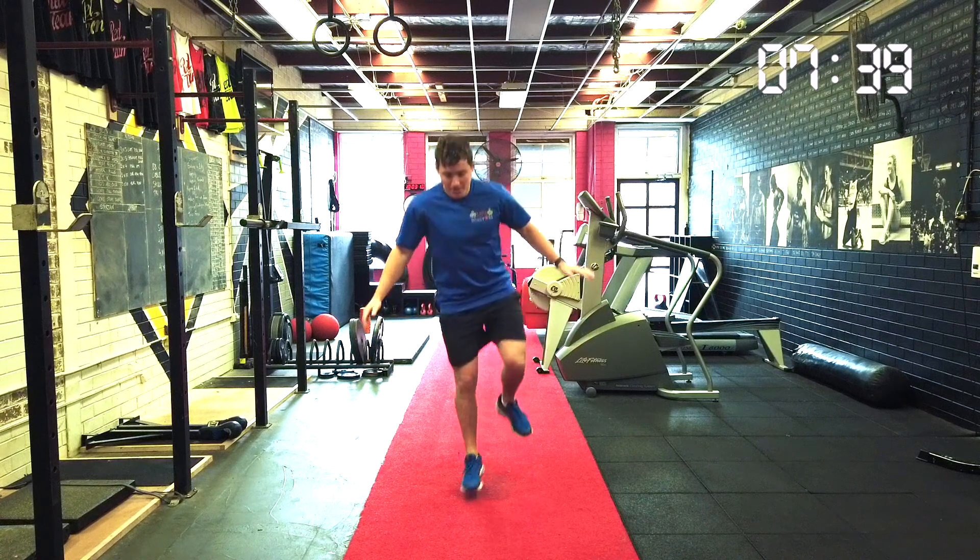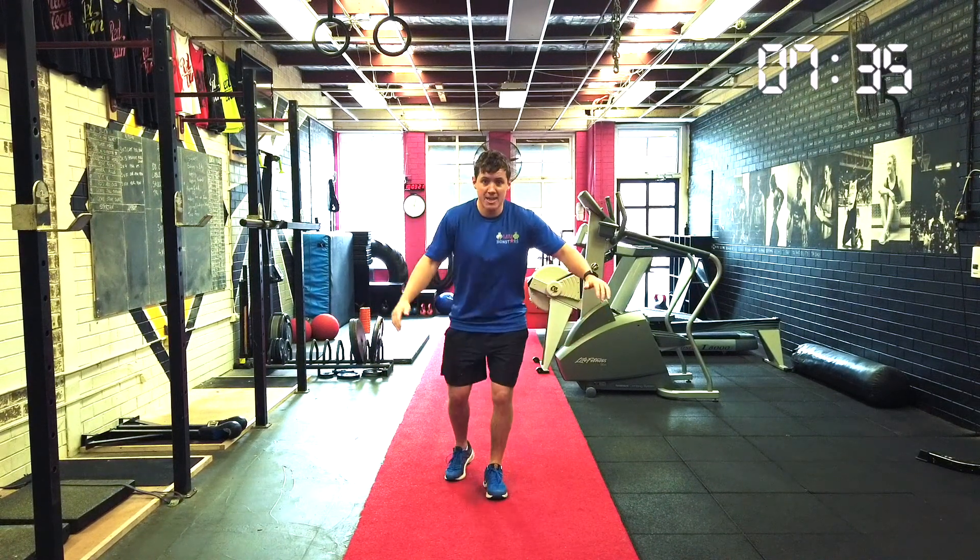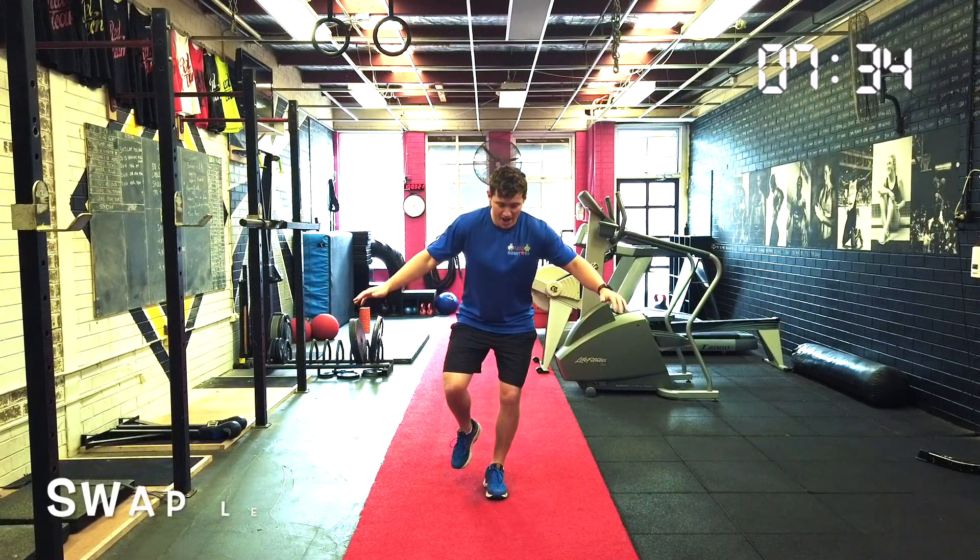We sit back. Arms out for balance and we sit back up. That's one. Let's try to keep those chests nice and high. Down. Up. That's two.